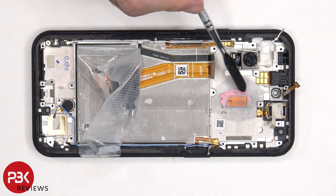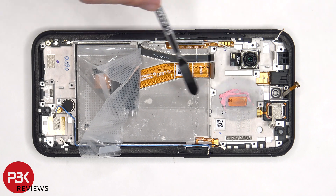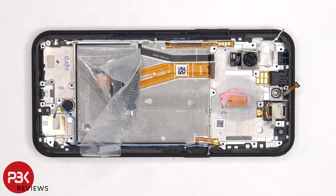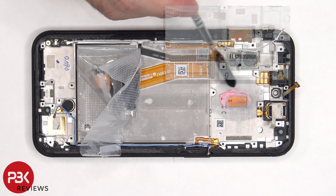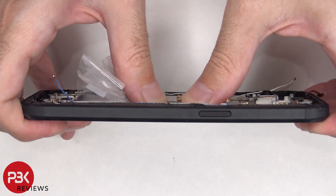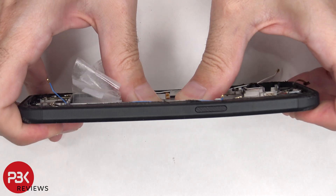Once the thermal paste has been removed on the mid-frame, we can see this copper heat pipe which runs underneath the motherboard as well as the battery. Now compared to the Nokia XR20, the size of the copper heat pipe looks to be the same, however this cutout or opening in the mid-frame on the XR21 is smaller than the XR20. The frame itself is as strong and sturdy as the XR20.